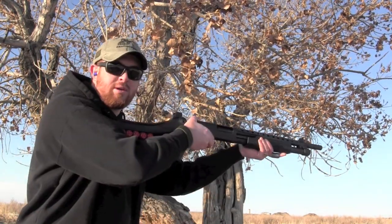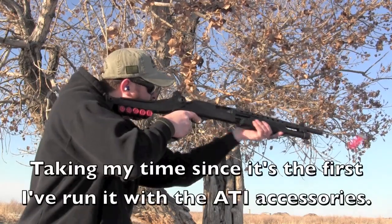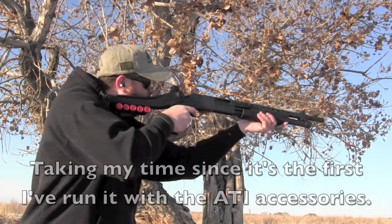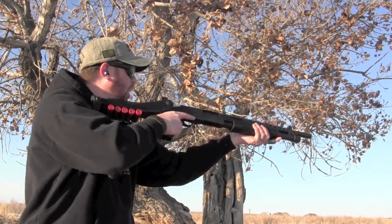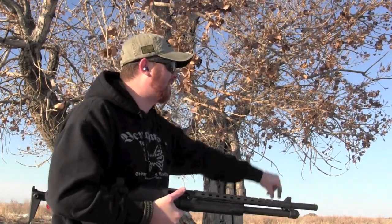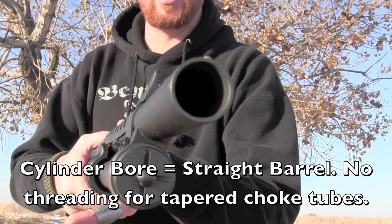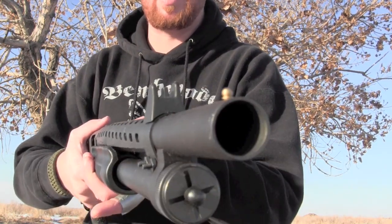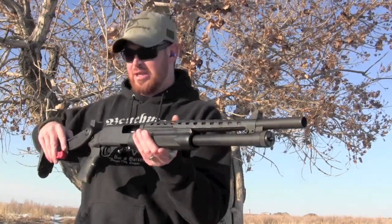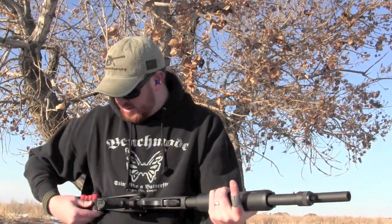I'm going to go hot and we're going to see how this bad boy shoots. I'm just shooting size 6 shot, and at 20 feet I just absolutely tore the center out of a 6-inch shoot-and-see target. This is just a cylinder bore barrel — no choke — and you can see the standard brass bead on the front. Man, that was fun. I'm going to load this up again while we're talking about it and go live.